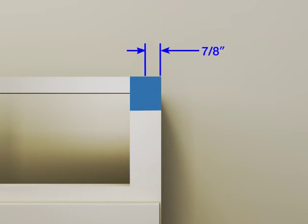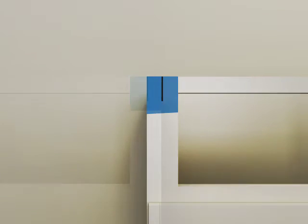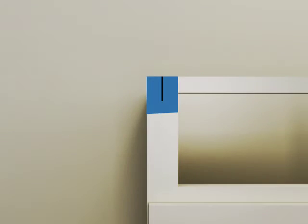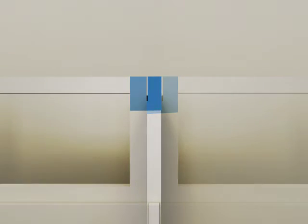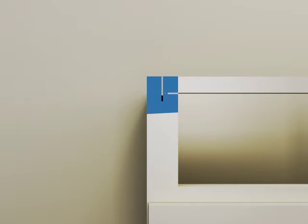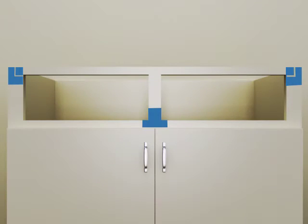Measure in 7/8 of an inch from the outside of the cabinet wall. Mark this measurement on the cabinet face. Repeat for the other side of the cabinet. Cut along the marked line until your cut extends slightly below the front rail of the cabinet. Repeat for the other side. Follow along the bottom edge of the rail and cut toward the outside of the cabinet until you intersect with your first cut. Repeat for the other side. If your cabinet has a center support, cut along the bottom edge of the opening to remove it. Remove and discard the rail.